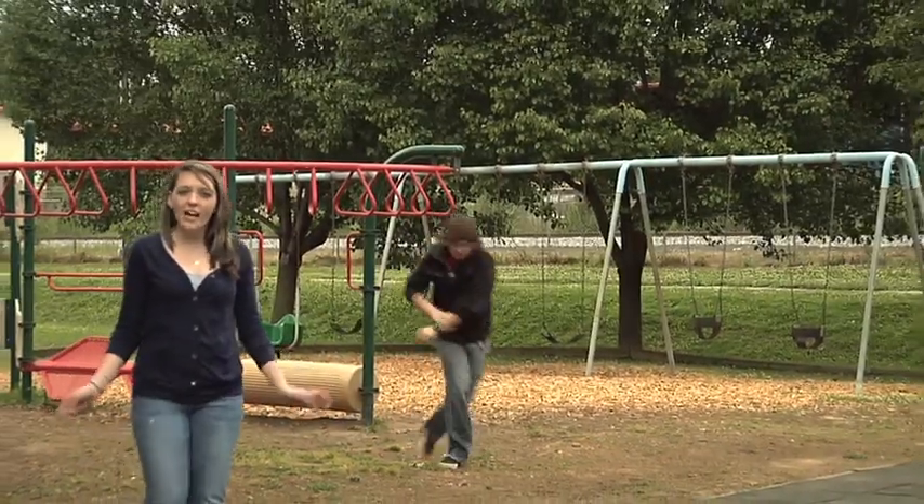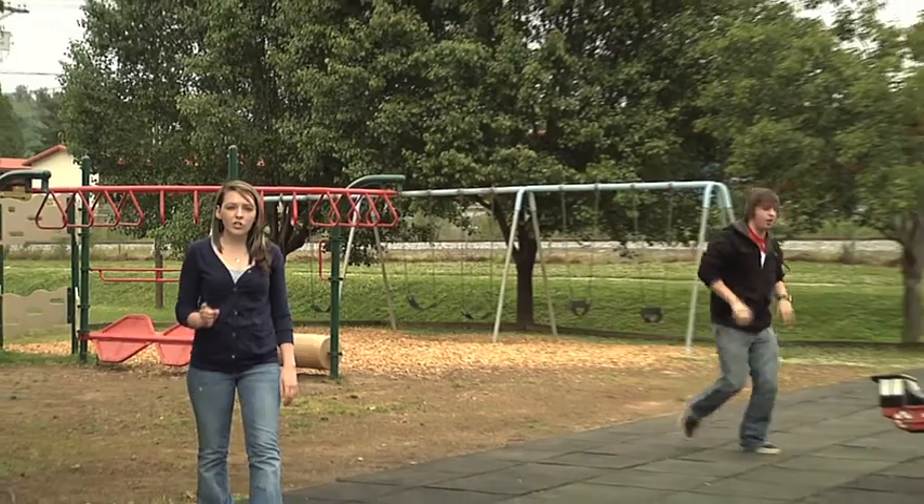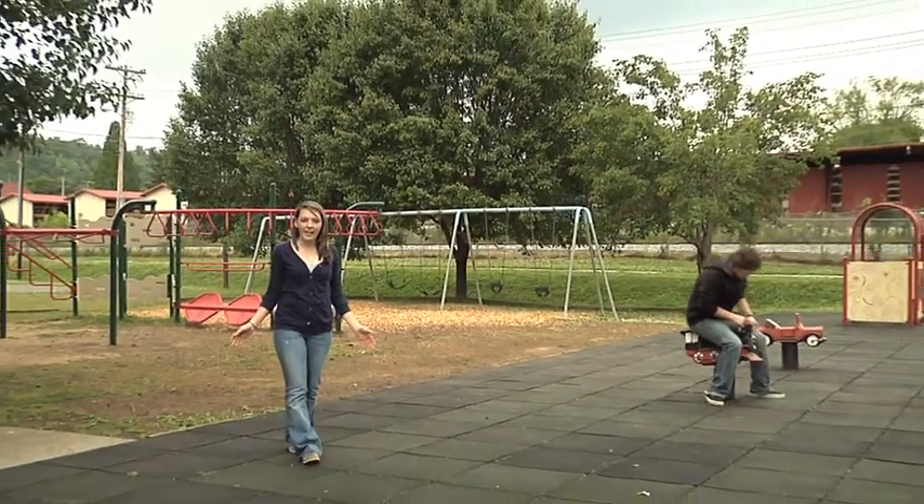So before you bring your child to the Tyler Wayne Davis playground, you should come out and have a day of fun trying out the equipment yourself.